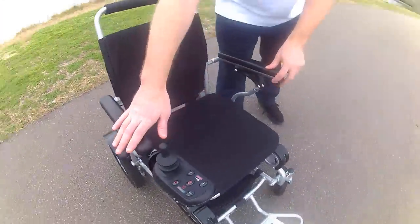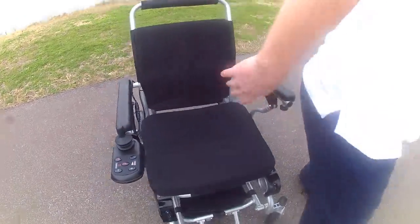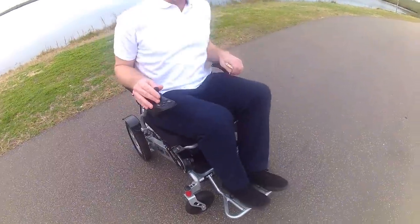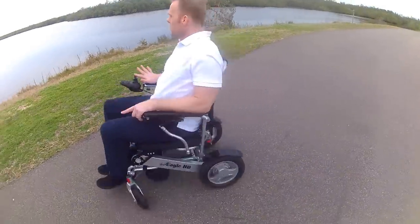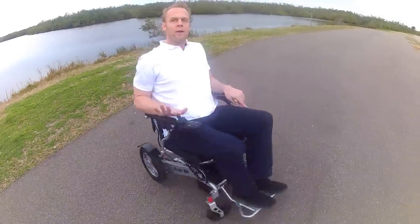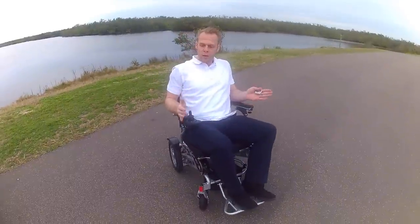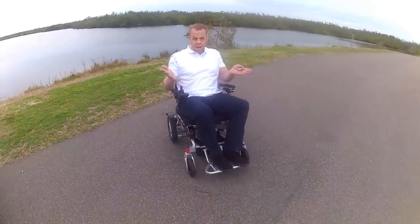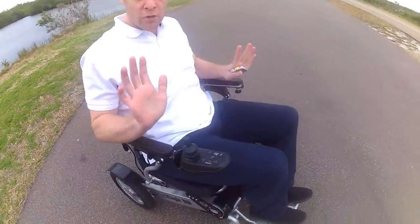Once the chair is on and the wheels are locked, with one finger you have a very tight turning radius and can go in literally 360s. It has an electromagnetic braking system, so when you take your finger off the joystick, the chair stops immediately.